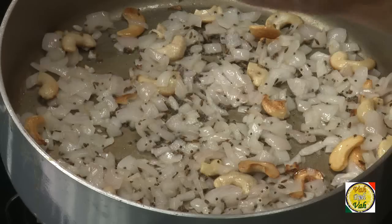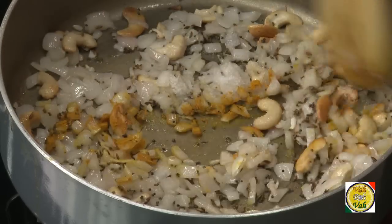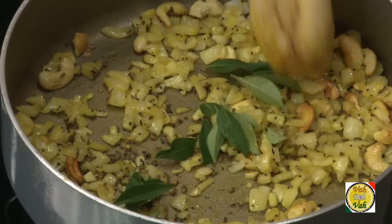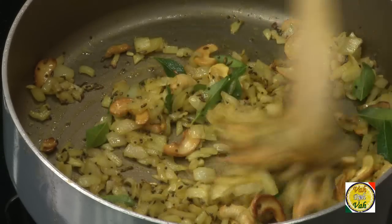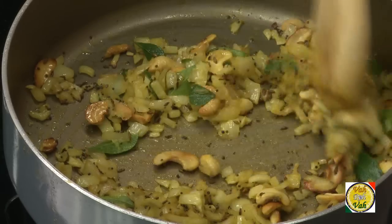Then add chopped onions, salt, and turmeric, and mix it up. Add a little bit of curry leaves, a pinch of ginger garlic paste, and sauté it till the raw flavors go away.